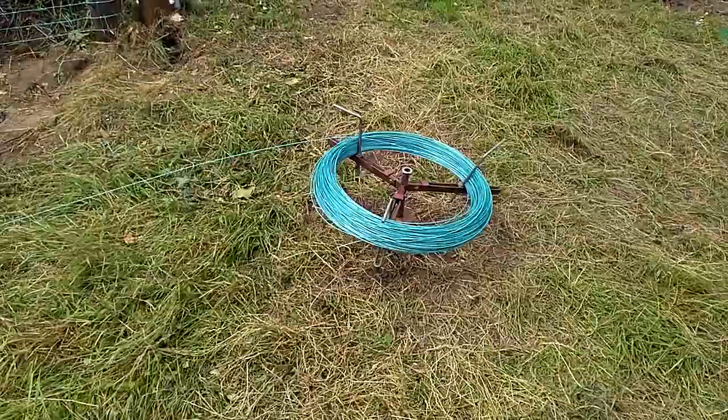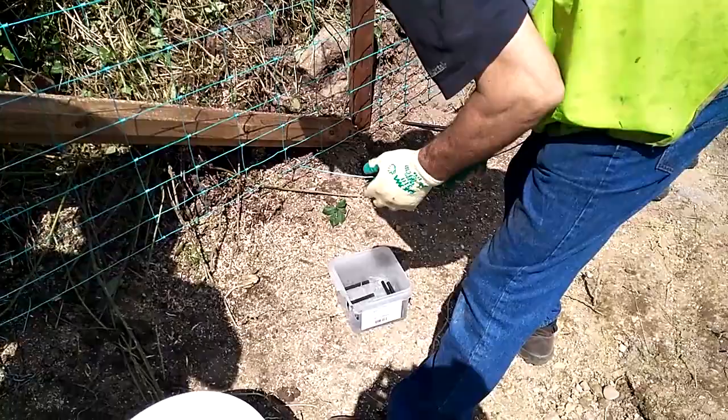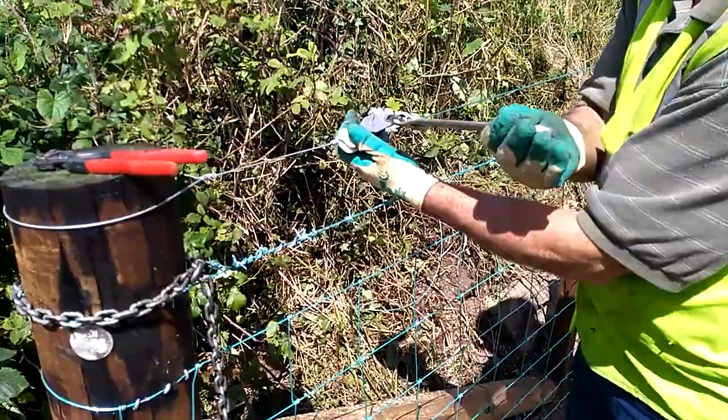The barbed wire was erected above the sheep wire. The electrified line wire was placed above this, insulated and strained using a chain strainer. The electrified wire was 1.4m or 3.6ft above ground level.